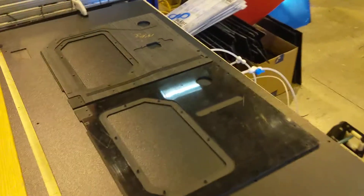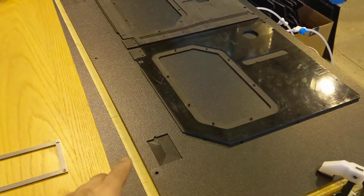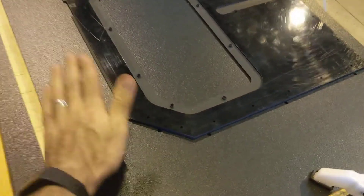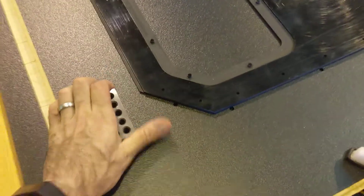What I did here was this is a piece of HDPE. I cut these pockets in for one, two, three blocks. And so you can snap those in place like that.